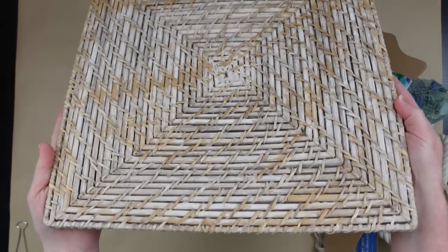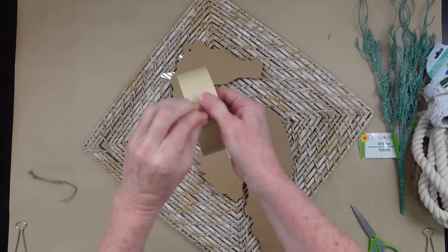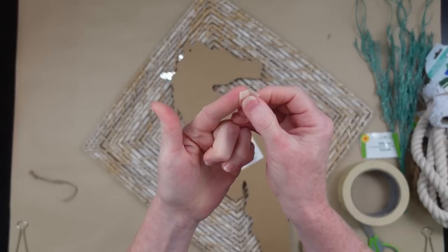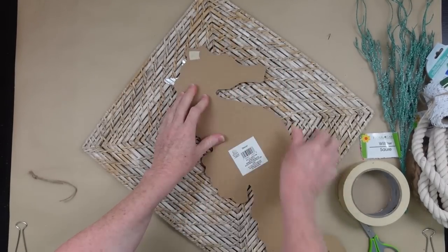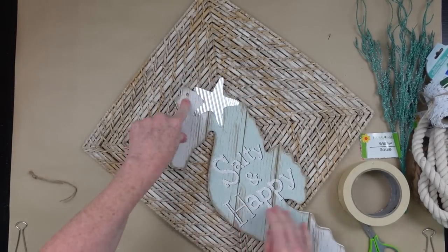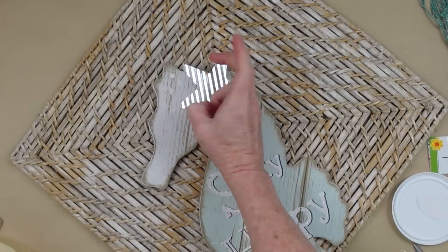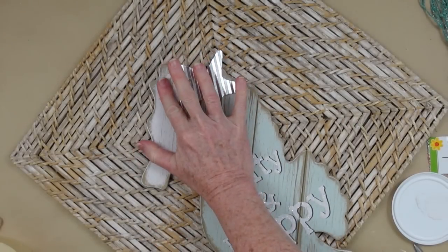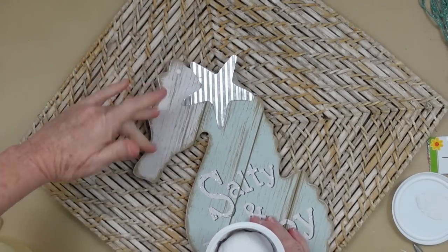And here is a placemat — a wicker kind of placemat I got at Goodwill. We're gonna start by removing the hanger on the seahorse, putting a piece of tape right over the backside, and then using a little bit of spackling from Dollar Tree to just fill in that hole. Very simple, easy to do. Whatever's left you can put right back in the little jar.